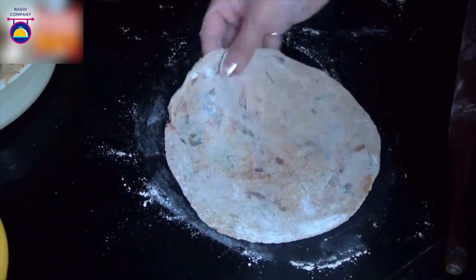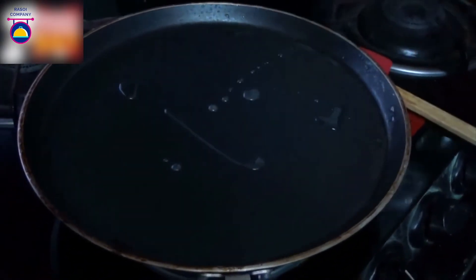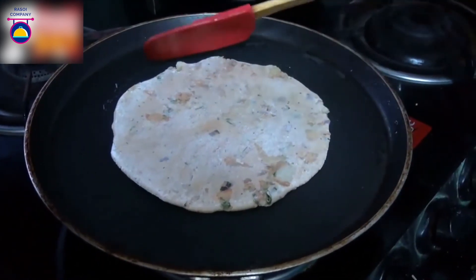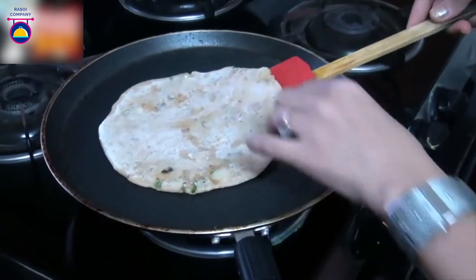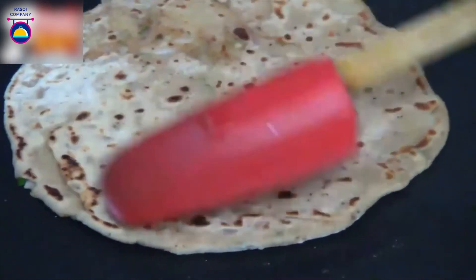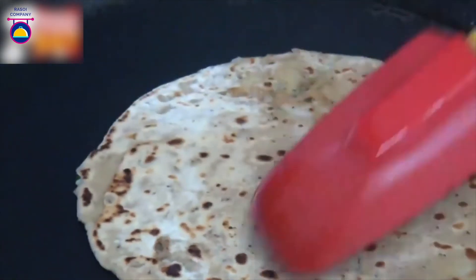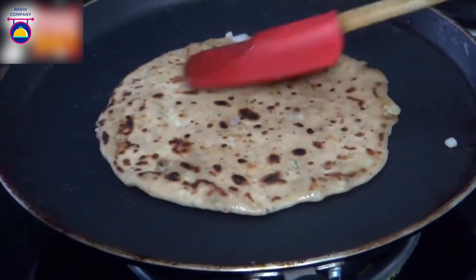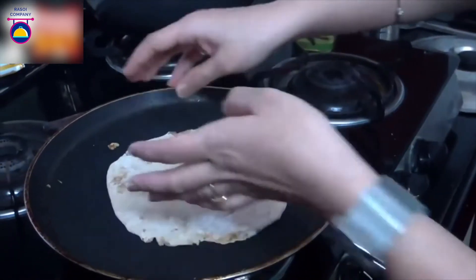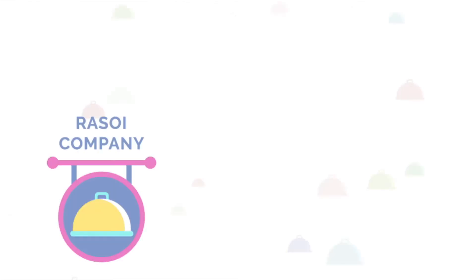Make the rest of the parathas in the same way. Drizzle some oil in a non-stick pan and place the parathas over it — it takes almost three to four minutes on either side. Flip it over — it gets a lovely brown color when roasted well. You can drizzle some more oil on top, or use ghee if you prefer. My lovely stuffed aloo ka parathas are ready.